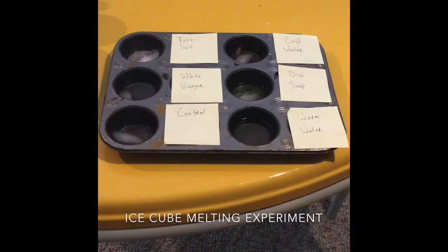We're back with our ice cubes after ten minutes, and it looks like the warm water did in fact do the best — it's actually the only one that has completely melted the ice cube. The second best I would say is the white vinegar there on the left. Then the table salt, the cold water, and the dish soap still have a solid amount to go, but the dish soap has the most remaining.